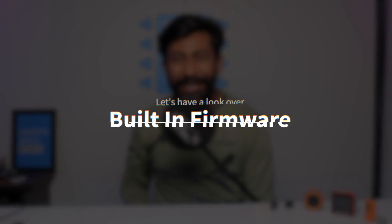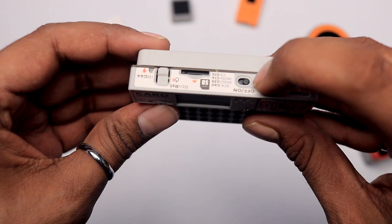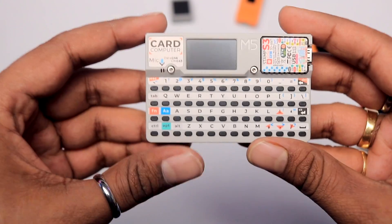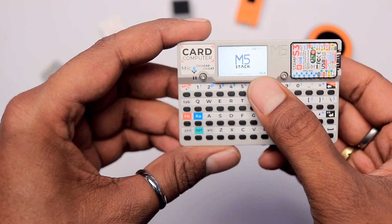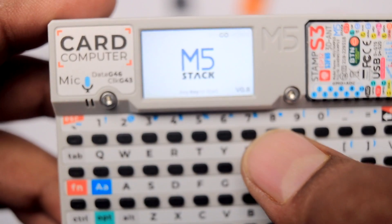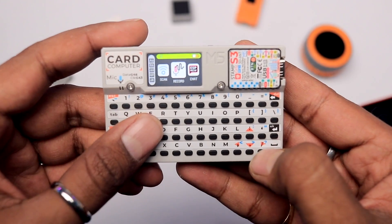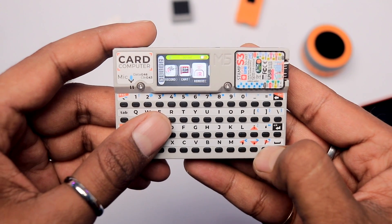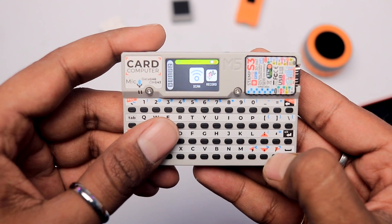Now let's power it up and see what we get in its built-in firmware. We get a welcome tone, and on the screen it says 'press any key to start.' Pressing any key takes us inside the menu, where we get options like record, chat, remote, ripple, set WiFi, timer.